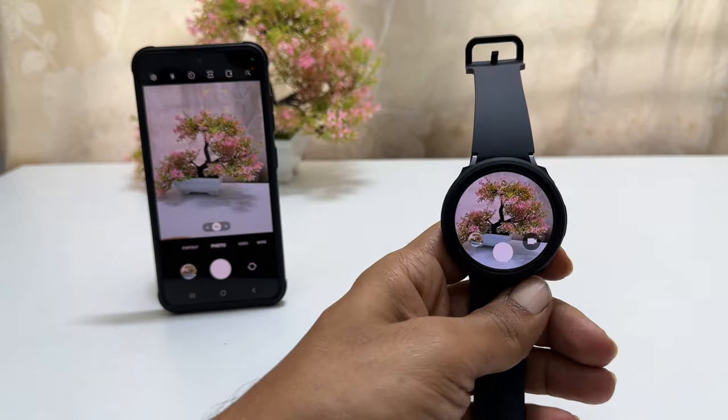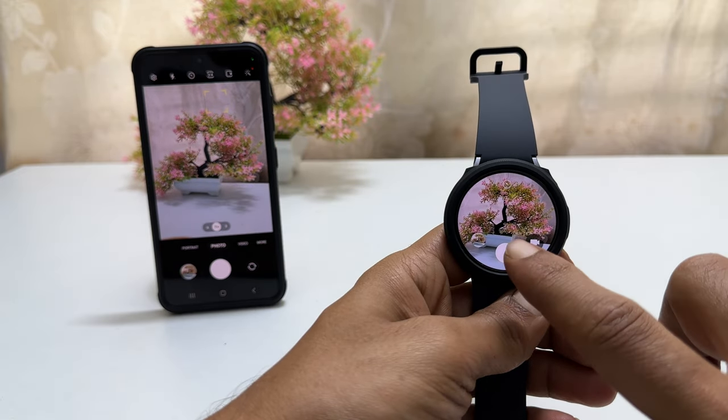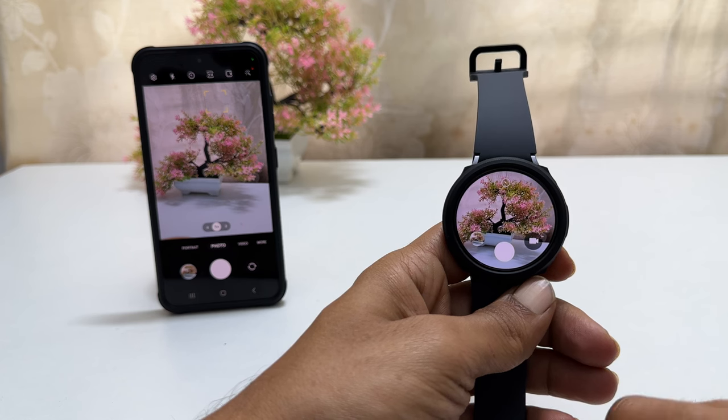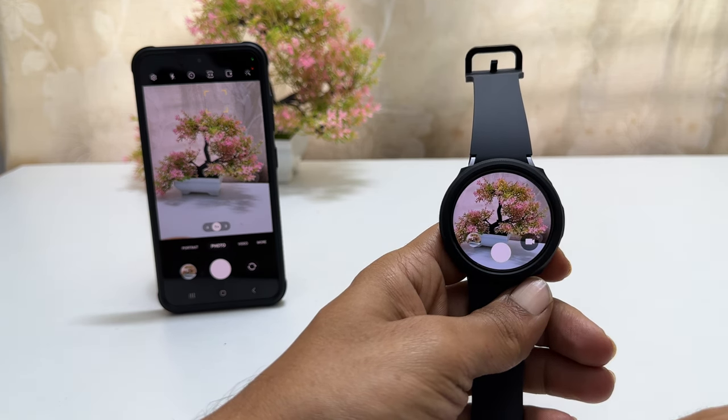To take a photo, keep the object in front of the camera. Now press the shutter button on your Galaxy Watch. It will take a photo. You also get a timer to take photos.